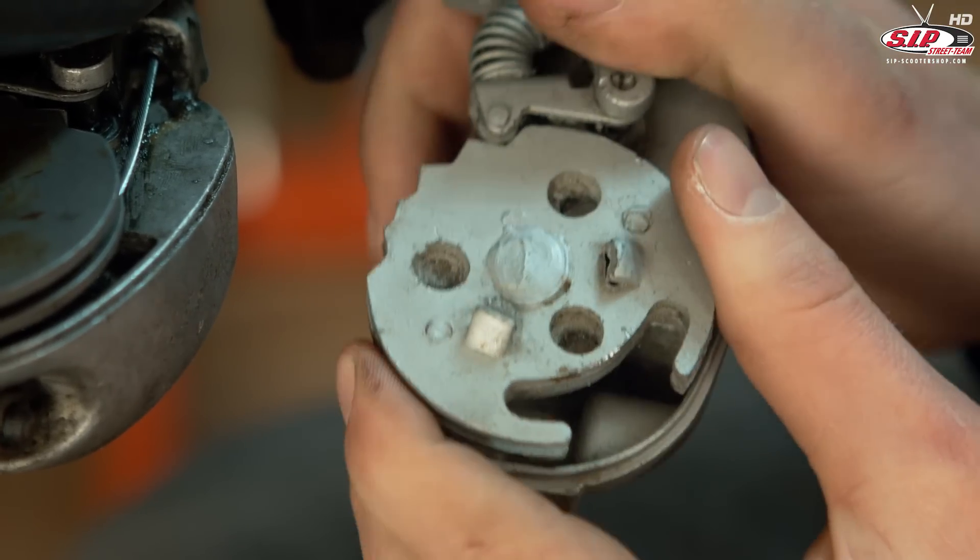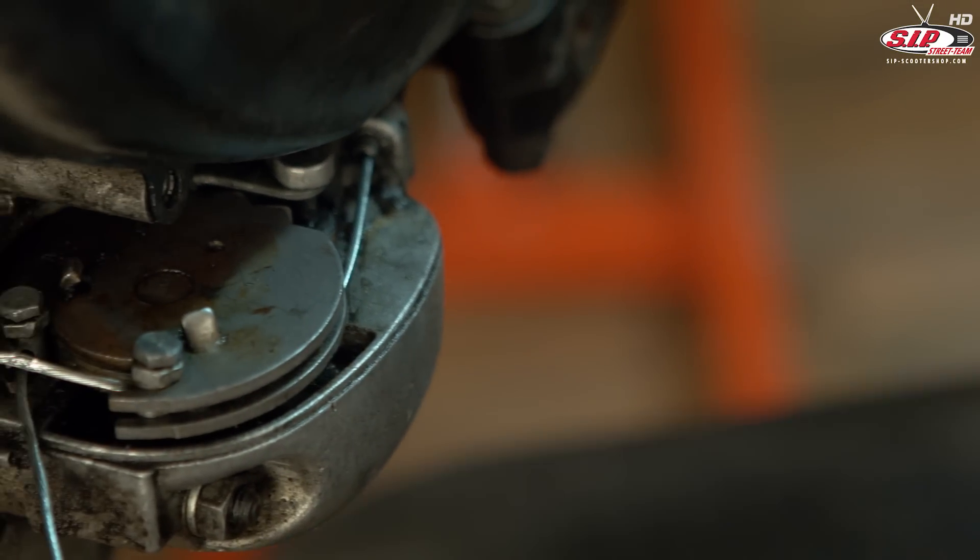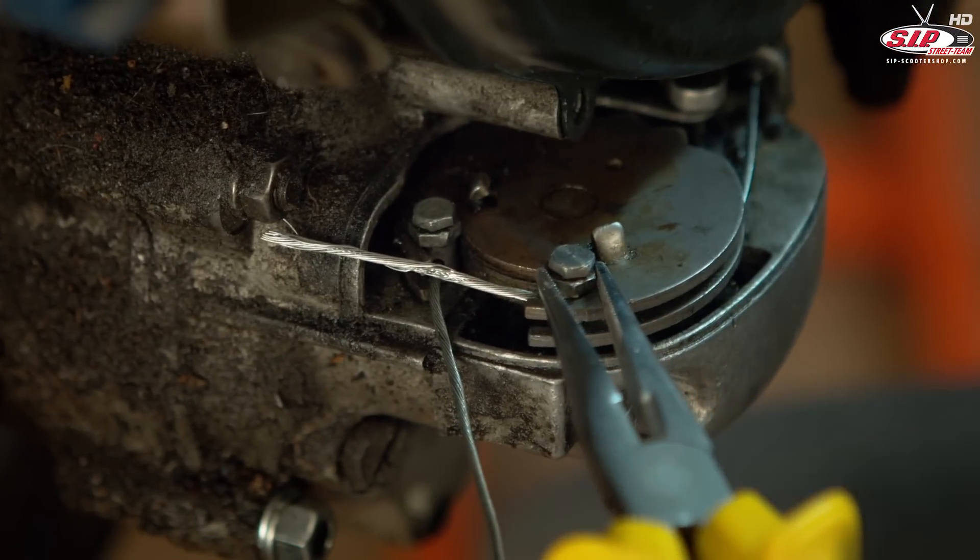To adjust the gear cables we switch to neutral — this one is already set to neutral. Now we loosen the screws at the lower end of the gear cables.